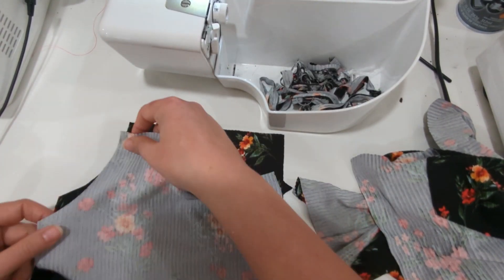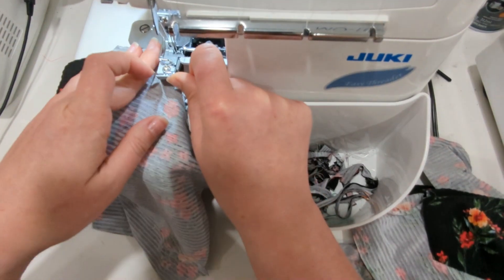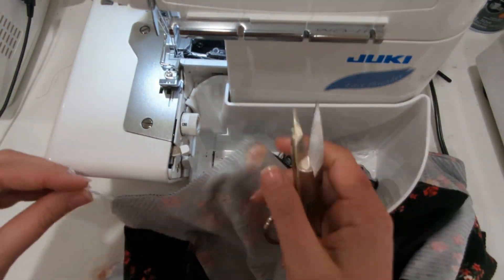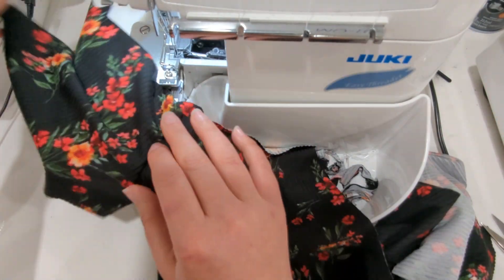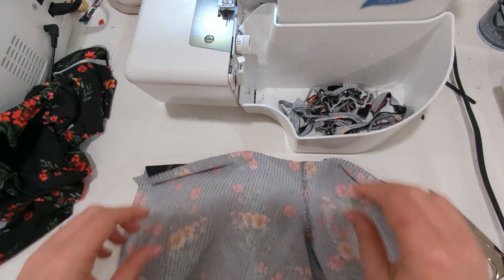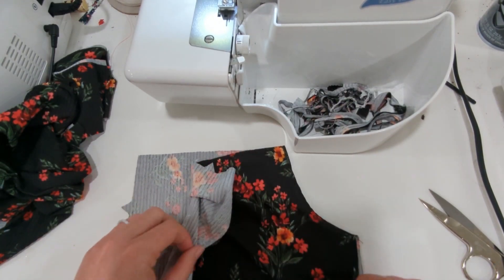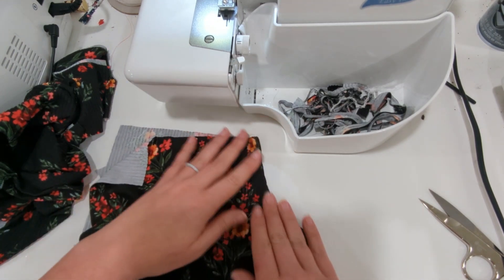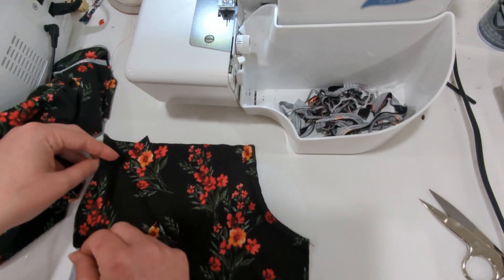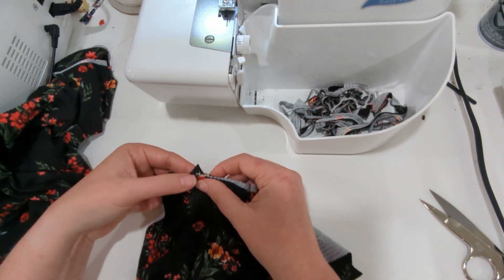Since I'm adding the pocket, I am going to put my pocket piece right sides together with one front romper, aligning those cutout edges, and sew them together on the curved cutout with a quarter inch seam allowance. Then pull the pocket from the romper, press the seam towards the pocket, and understitch so the pocket does not peek out from the romper while you're wearing it. Press the pocket towards the wrong side. Then fold the pocket piece back over itself so the right sides are together — the notch on the top of the pocket should line up with the top of the pocket seam on the romper piece.